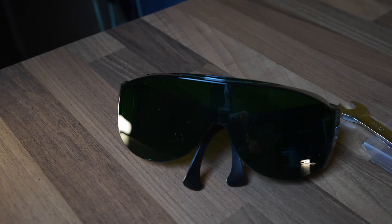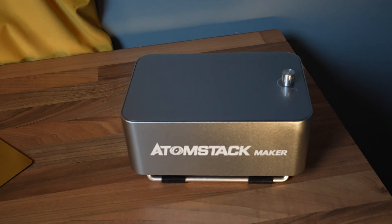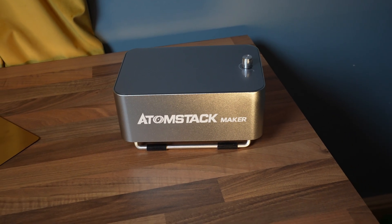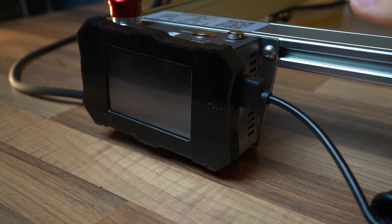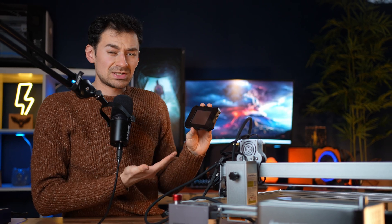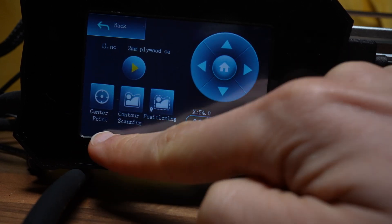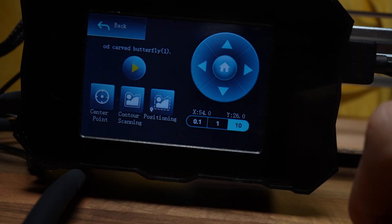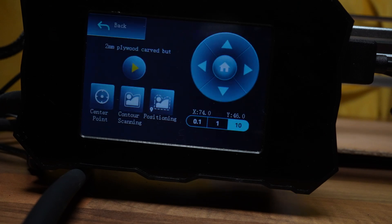You also get extra accessories like Allen keys, a USB drive with a microchip, an aluminum plate, a power supply, and a super cool air pump which we'll talk about later. What I like most about the AtomStack is that it has Wi-Fi and an exterior monitor that attaches to the front of the machine. The monitor lets you move the machine, choose projects, change speed and power, and tells you the completion percentage.